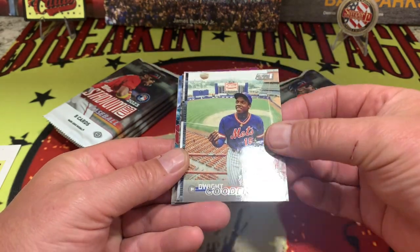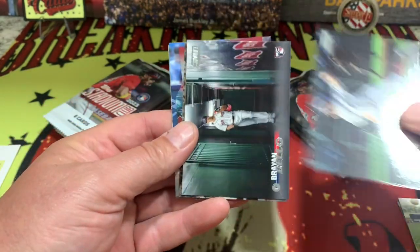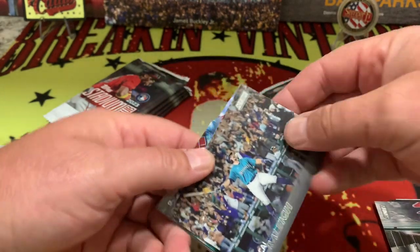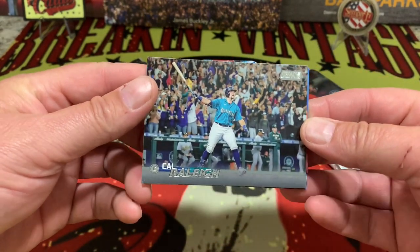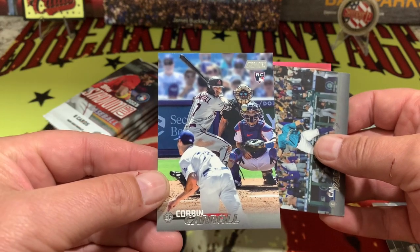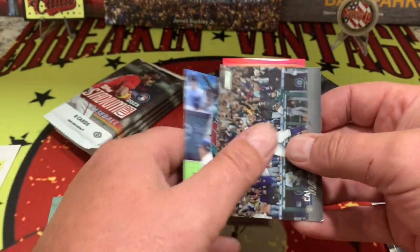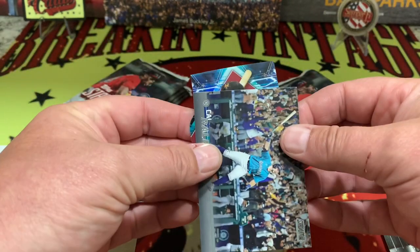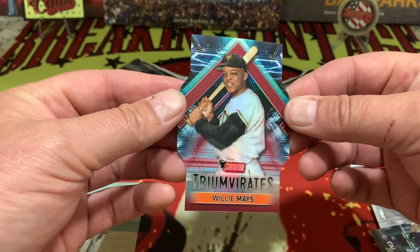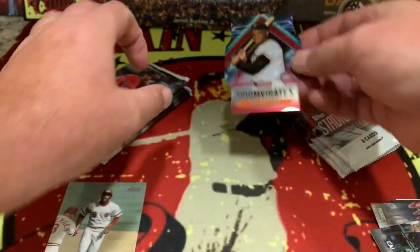We have Spencer Steer right there, Dwight Gooden behind that, Nick Lodolo, and Brian Bellows. Then we have Cal Ripley. On the back we have Joe Morgan on the throwback as well as Corbin Carroll on the rookie — very nice. And it looks like we have a Willie Mays on the tri-vibrance die-cut, not numbered. Willie Mays on the die-cut right there.